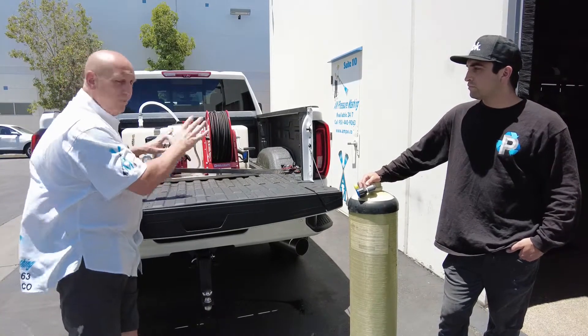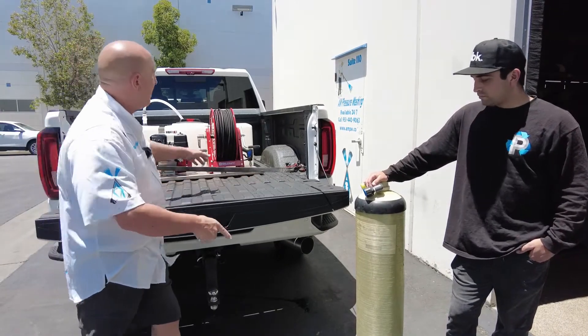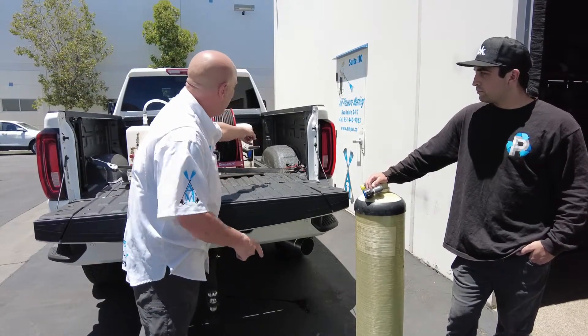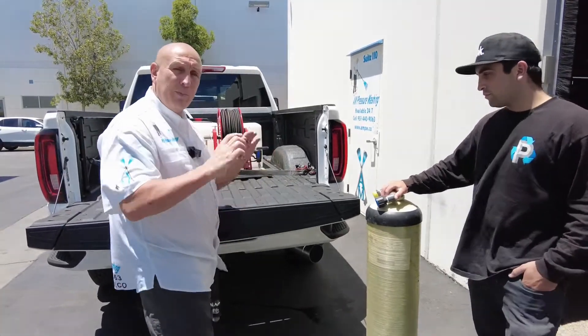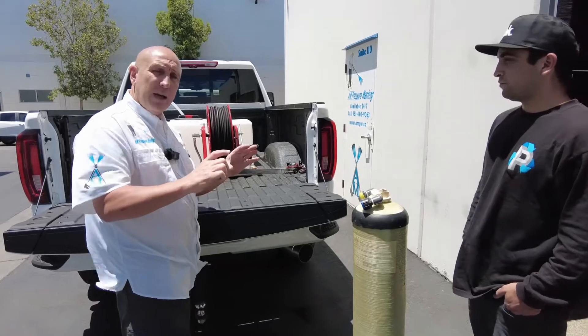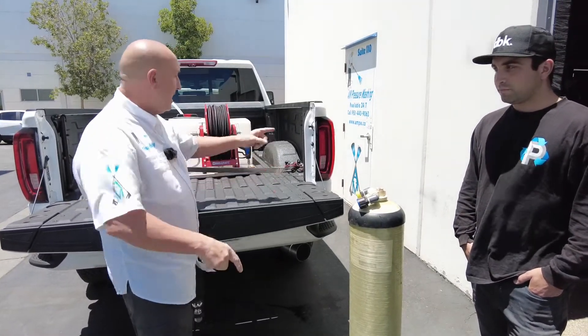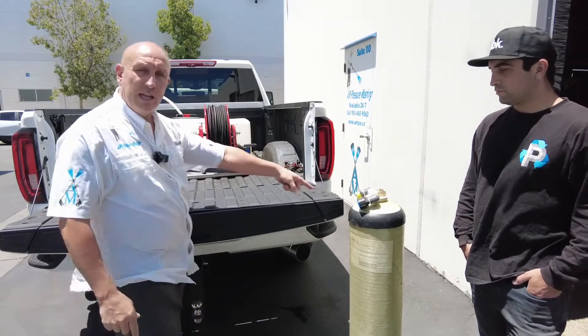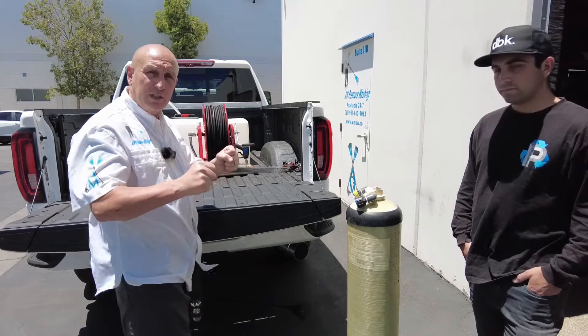Right now it's just placed in — we haven't hard-mounted it yet. Also with the DI tank, we're going to keep it on the side so you can lay it down and shut the bed cover. On the back side we'll build a bracket — the little tank brackets that we put on our skids. We'll lift the tank up, strap it in, hook the hose over to the tank, and then have your inlet hose with your water hose connected to it.